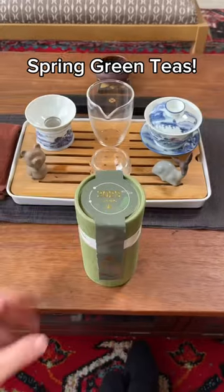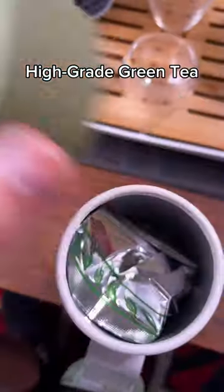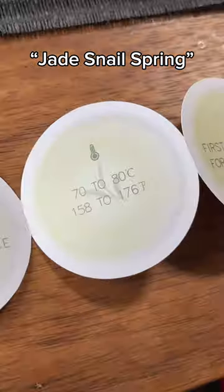Hey tea friends, the spring green teas are in, so I've been spring green tea-ing it up with the Bi Lo Chun. This is a super high grade of green tea where the name Bi Lo Chun translates literally to Jade Spring Snail.